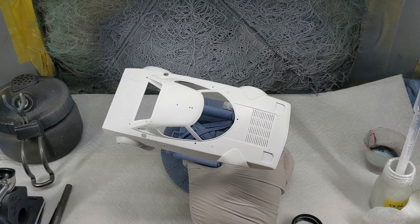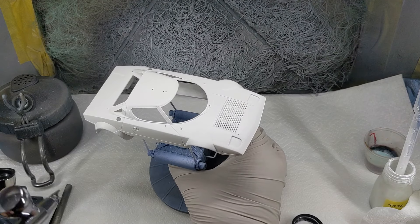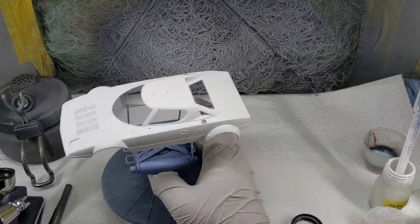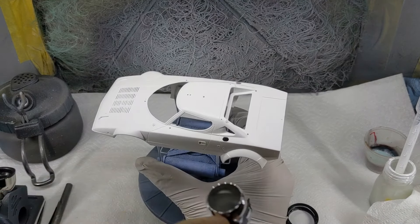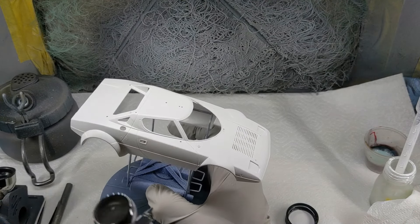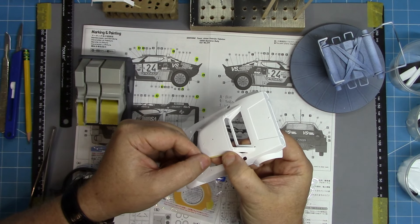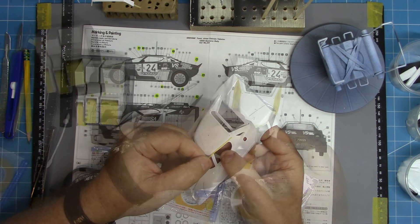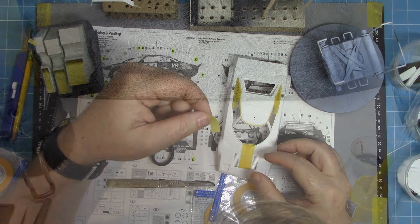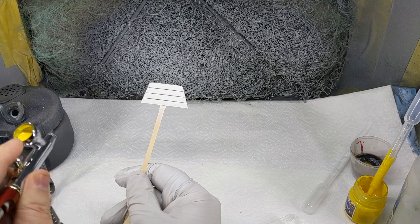Once the primer stage is fully cured for about 24 hours, it's then a case of laying down some TS26 which has been decanted, airbrushed through a Harder & Steenbeck Infinity at about 15 PSI. Three coats of the TS26 go down — don't forget TS paints like to go down a little bit wetter. Once that is cured, it's time to start masking up any areas on the kit that are going to stay white, which isn't a huge amount but they do need to be masked up.